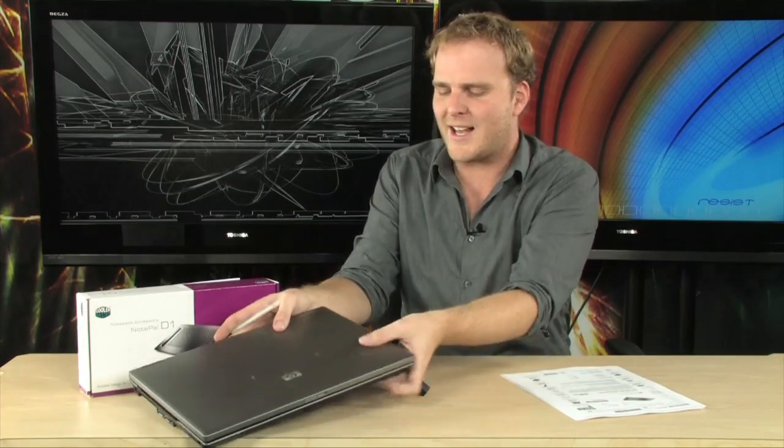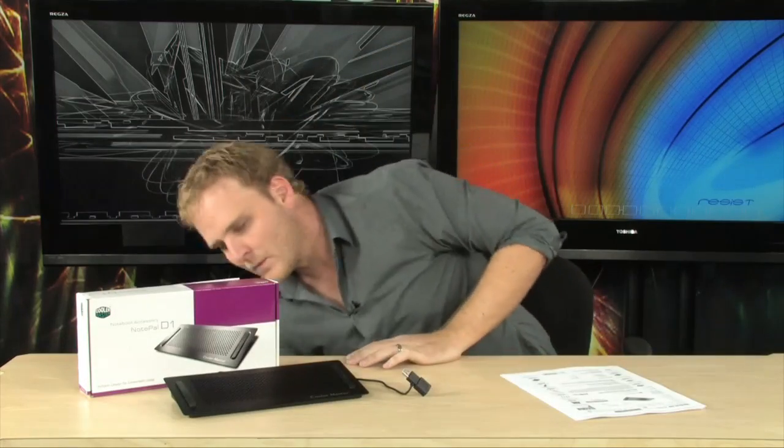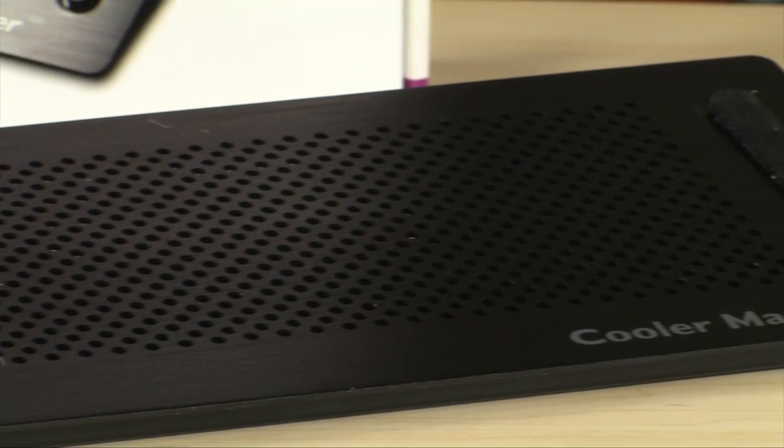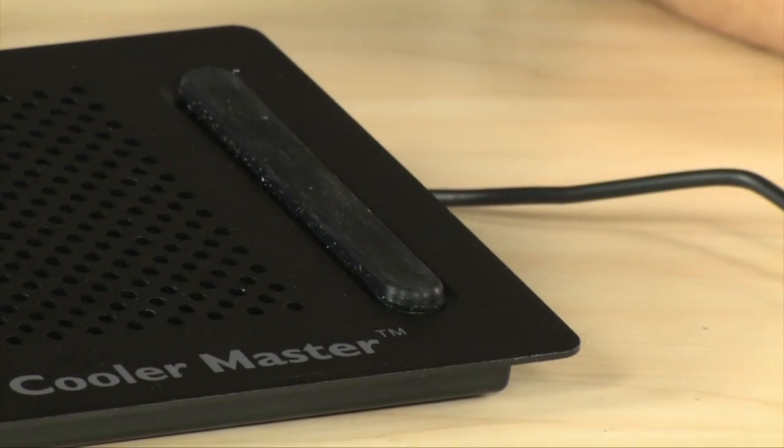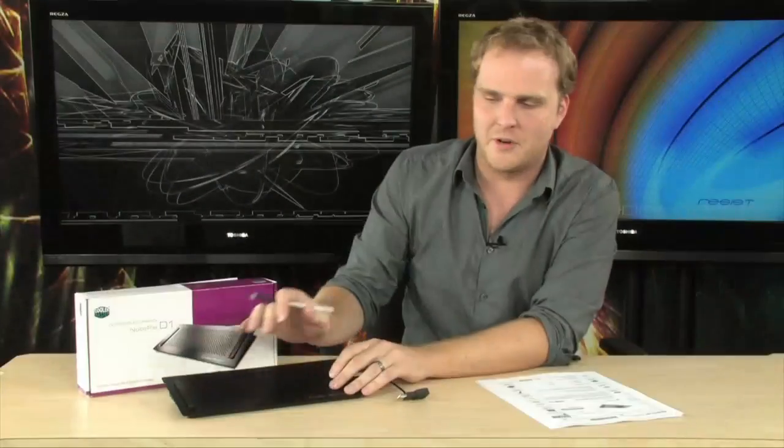It's literally that simple to keep your laptop cool with the Notepal D1. It is made out of anodized black aluminum — or aluminium, as you may say across the pond. USB powered, and it also has non-slip grips on board as well, so you're not going to be worrying about your laptop slipping around on you.